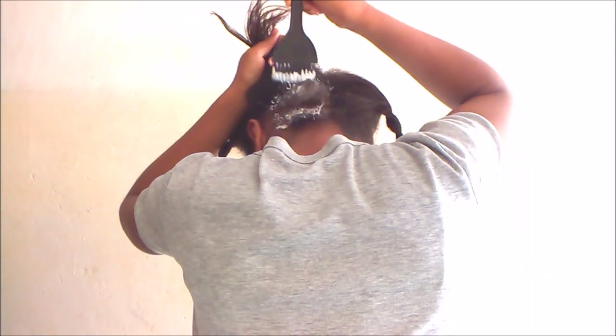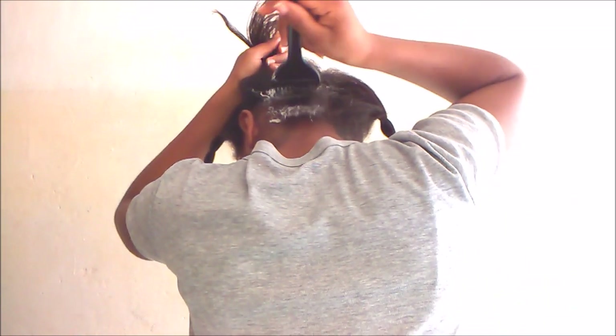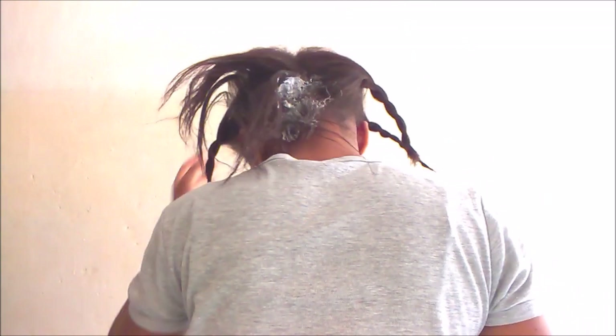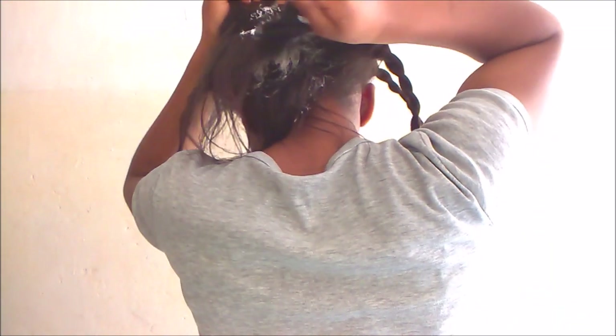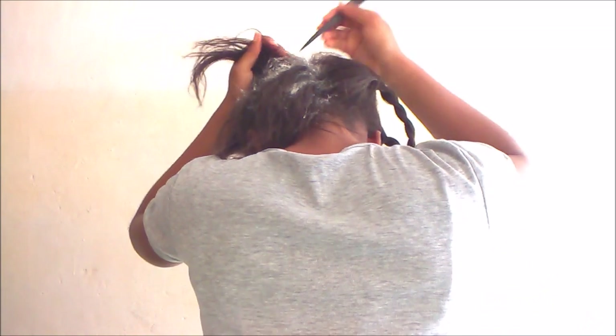I'm using this applicator brush. Usually I use my hands, but I found this lying around at my parents' house. It looks fancier but hands are fine too. Using the protective gloves is actually what's advised, but I don't like them because I can't feel my new growth or undergrowth. With the applicator brush I can at least focus better on the new growth, even if I can't see the back of my head.